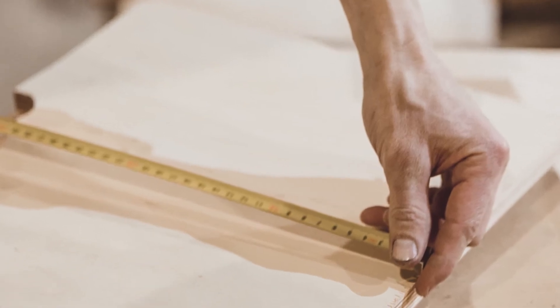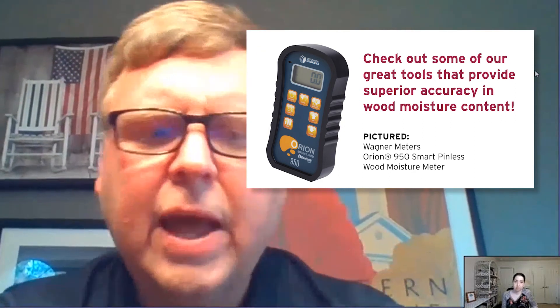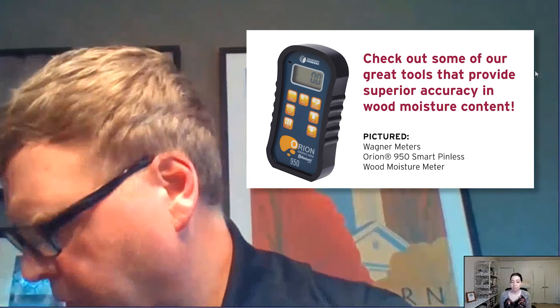Why is acclimation maybe the number one mistake when installing hardwood floors? Acclimation is basically about two types of hardwood — solid hardwood, three-quarter inch, or engineered, which is generally three-eighths or half-inch. Wood spreads widthwise in a plank, so if you add moisture to the plank it's going to expand widthwise. You want that wood living in the environment it's going to live in — your house should be between 65 and 75 degrees and between 35 and 55 relative humidity — so the oak plank will not spread widthwise when moisture is added.